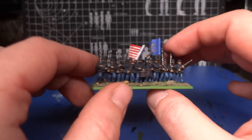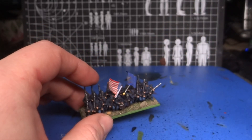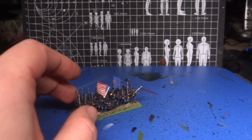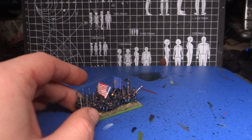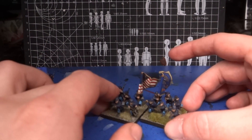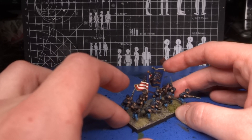I think they are maybe slightly too small, but the problem is — and the reason I decided to go with 10mm flags in the first place, without even needing to buy an example — is that about a year and a half, maybe two years ago, I bought just a few Peter Pig ACW figures.